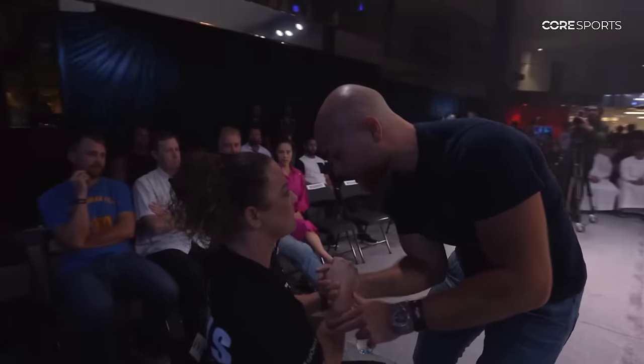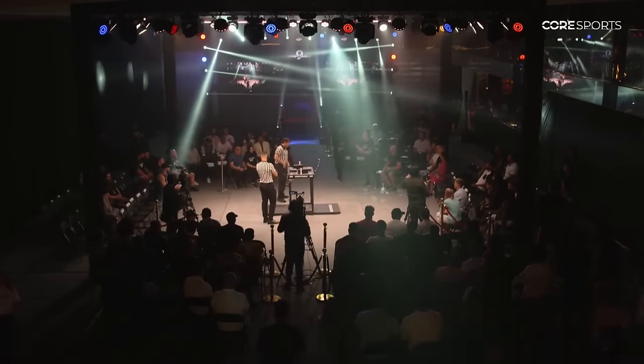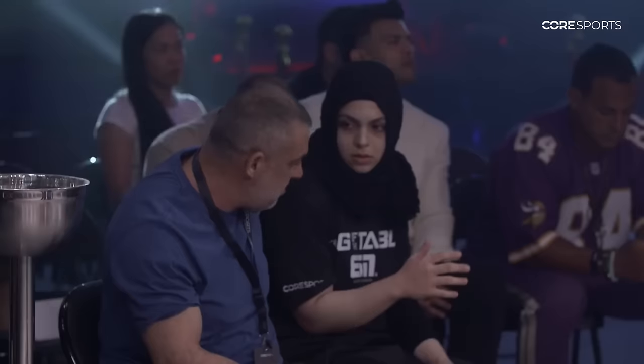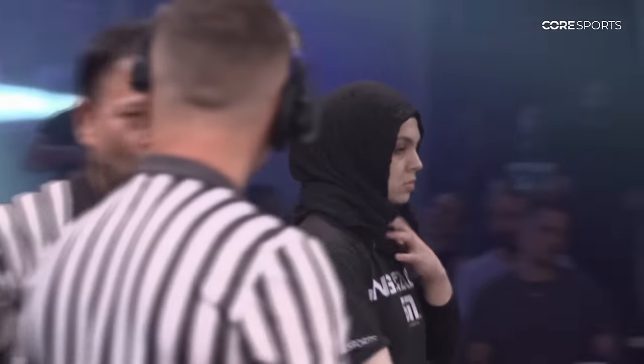Who is in Sarah's corner helping her? He lives here in Dubai, coaching arm wrestling right here at Strong Gym. Great arm wrestler himself. Giving some advice for Sarah — maybe to counter, maybe to stop, maybe to get better positioning on Nisa.